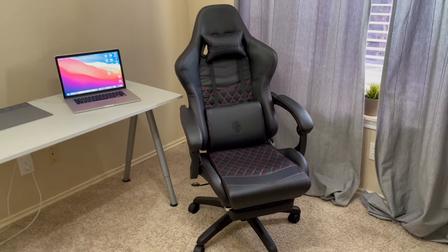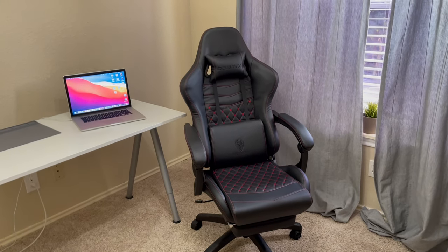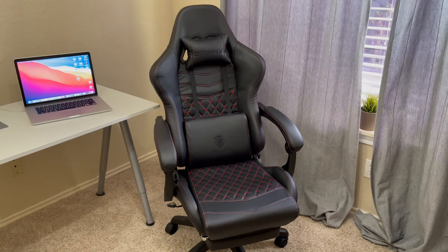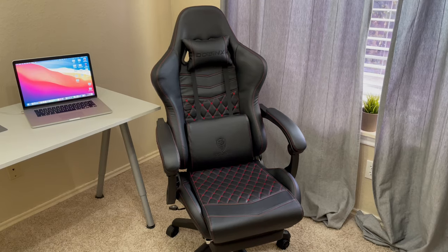I hope you guys enjoyed this video. I really like this chair — it's very comfortable, good looking, and a great price. Alright guys, thanks for watching, and I'll catch you in the next one. Be sure to comment, rate, and subscribe. Thanks guys.